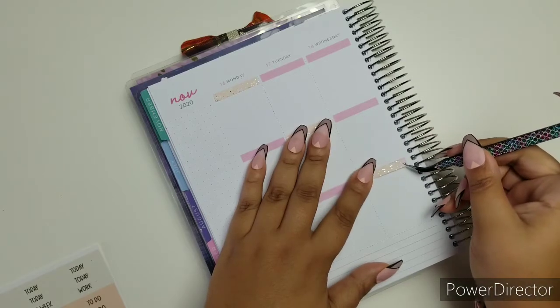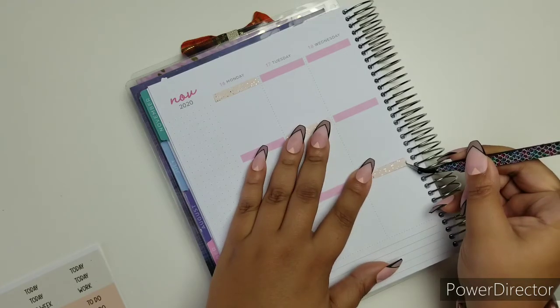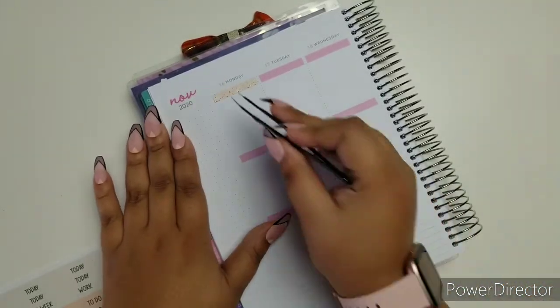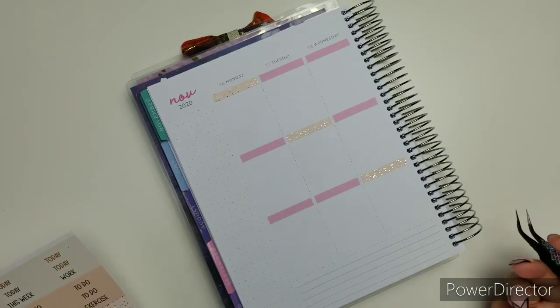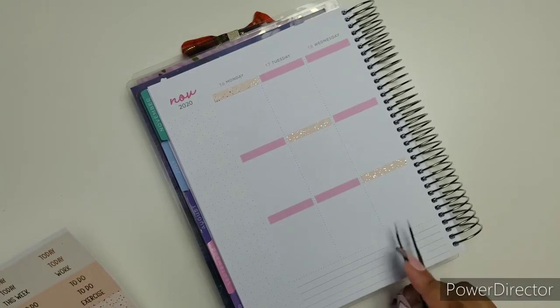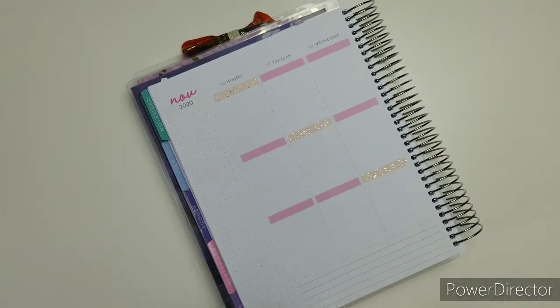Isn't it crazy? I just have to say this — it's insane how we are already almost done with this year. We have a little less than a week. The next week will be the last spread for November, and then we're in December. Time is just flying.